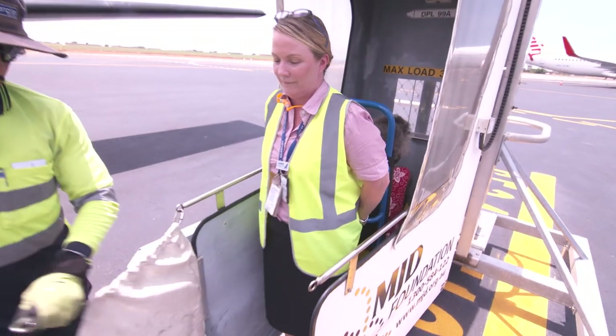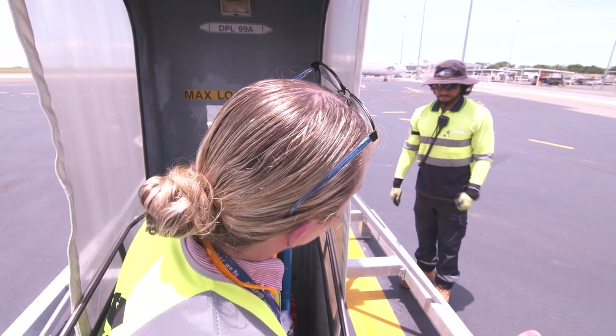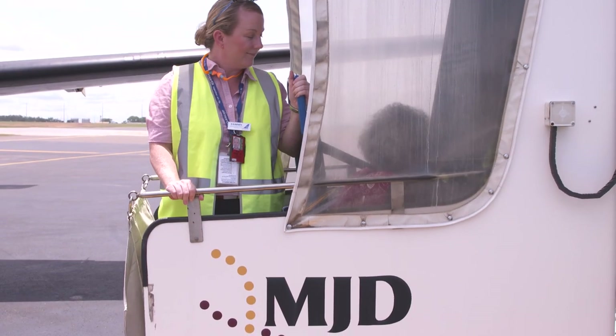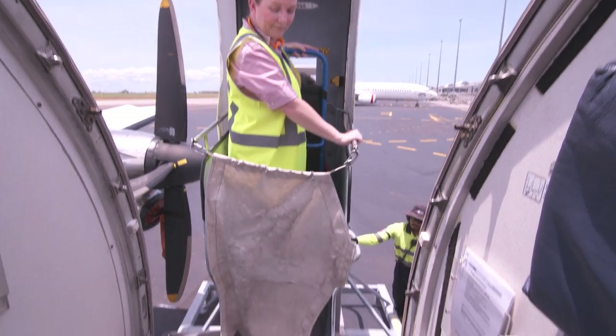The staff member operating the DPL will close the canvas flap. Ensure the passenger is ready and raise the DPL. The DPL is then pushed into the aircraft door and gently lowered down.